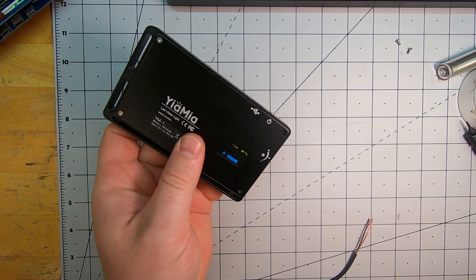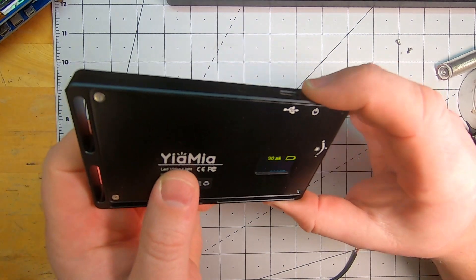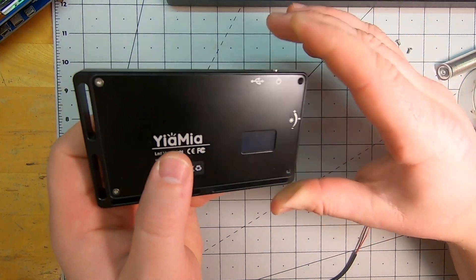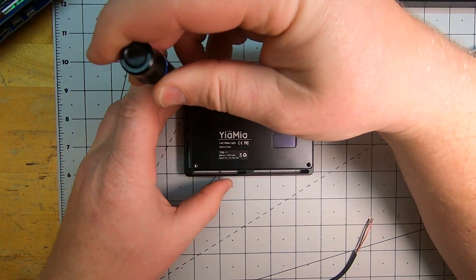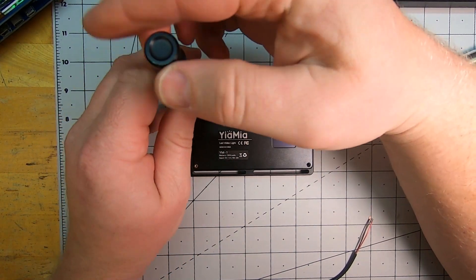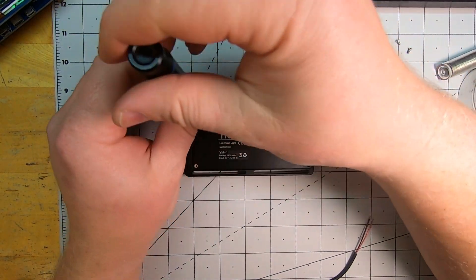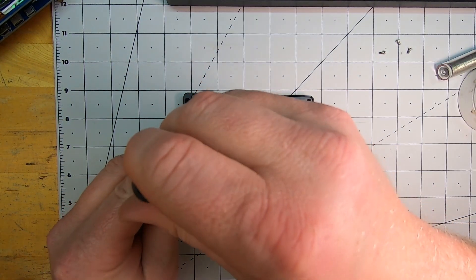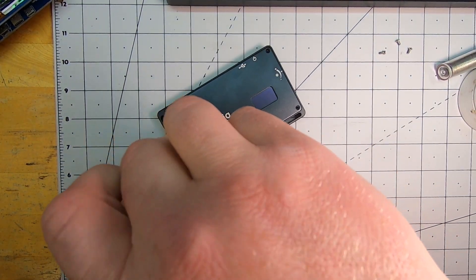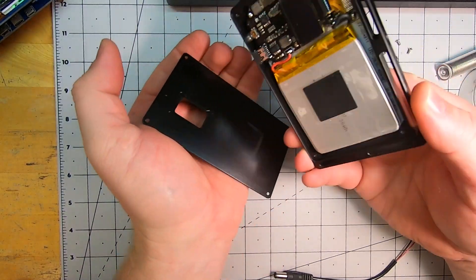This one seems to be charging just fine — it's not flickering in real life. I took the back off; I already took two screws out. I took the back off on the one that was broken, which I'm currently using in this video. These are T6 screws, and the back does just pop right off.